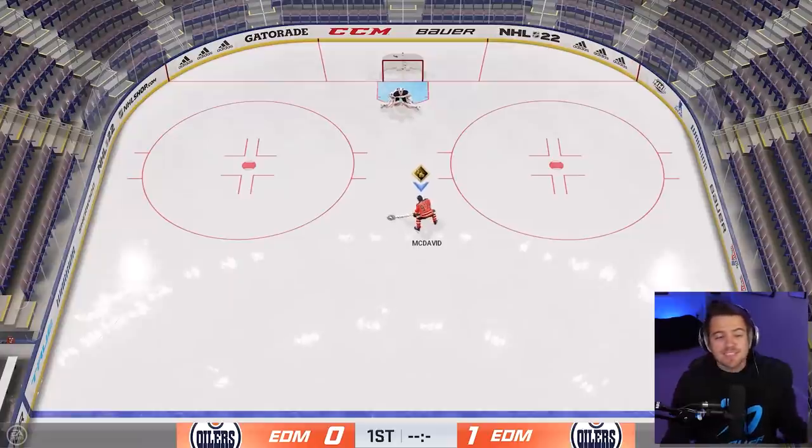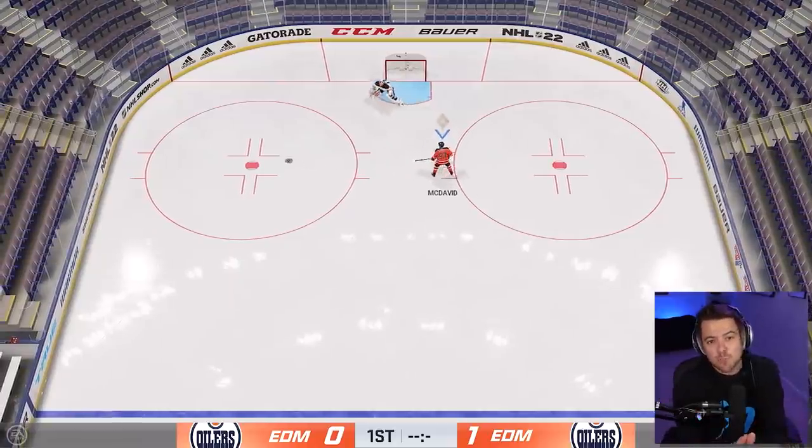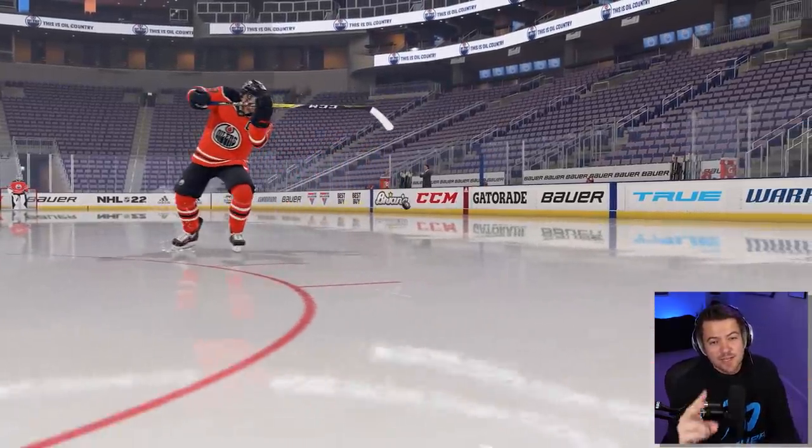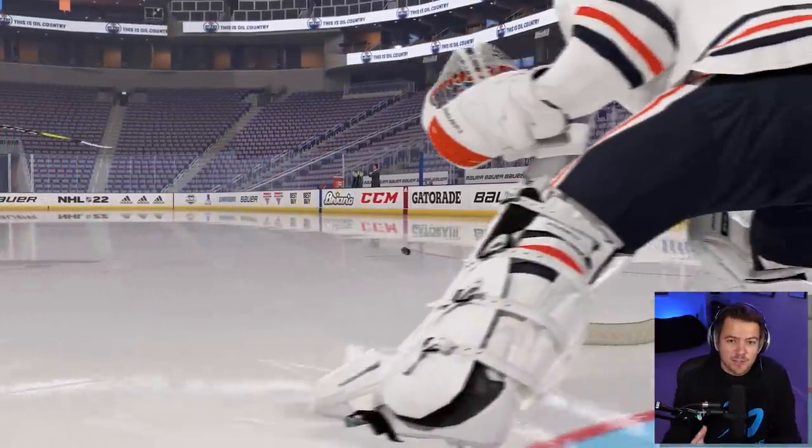So how do you do this deke? I'll put the controls on screen and we'll show you step by step. First thing you want to do is hop into practice mode with a high-rated player. You're able to do this deke anywhere on the ice, so the best way to practice is just sit still, stay in place. You'll have a better success rate and a better chance of getting it on your stick.